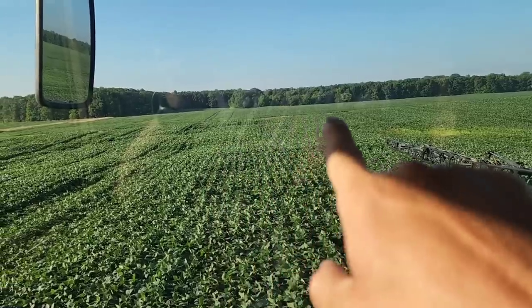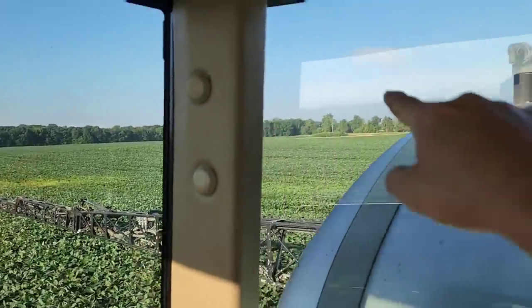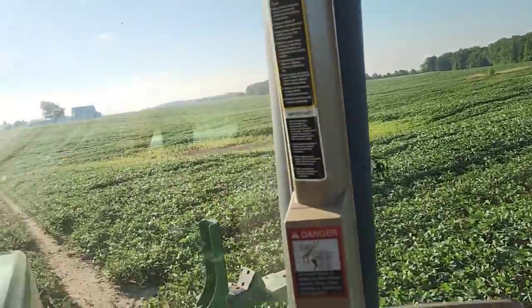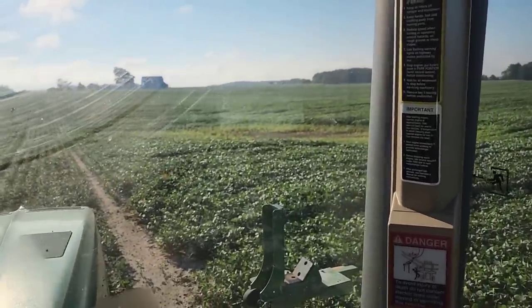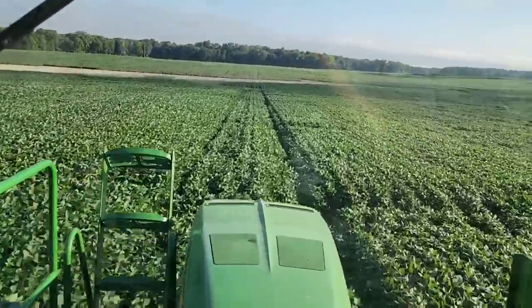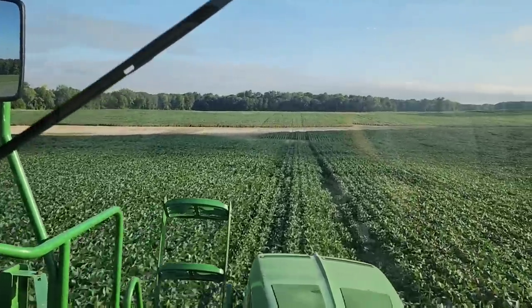We do have a big wet spot right down in the middle — there's a big draw there, jagged edges on that side we've got to go around, and a wet spot in the back. So this field's gonna take a little doing. Then we've got little spots like that but we just go right over those because they're too little to mess with — pockets like that. And oh yeah, this big ground-out spot — reminders of the wet spring that we had.